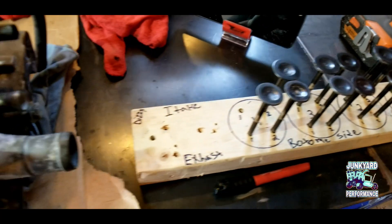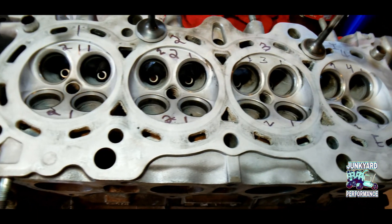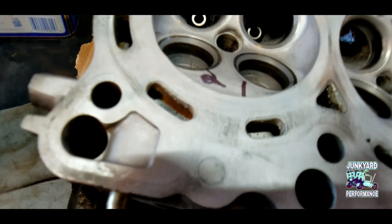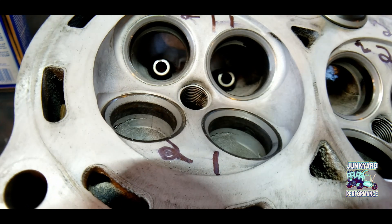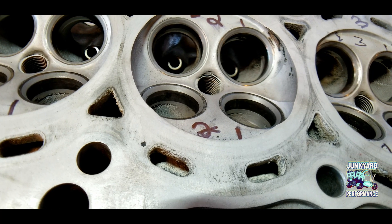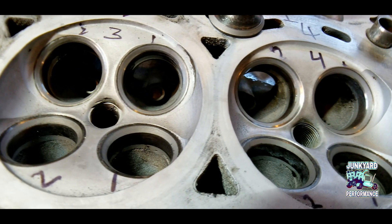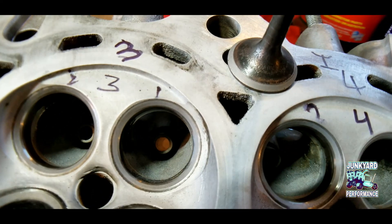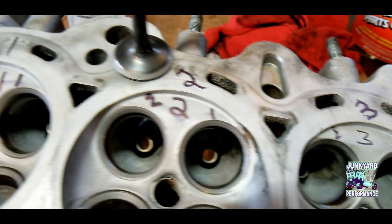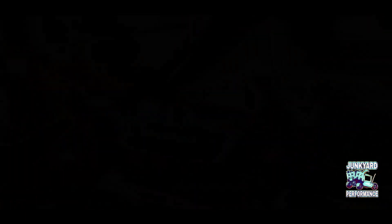Alright. So now that we've got everything clean and lapped and everything's how it should be — nice and shiny — go ahead and clean everything as clean as you can for final assembly. Let's go.